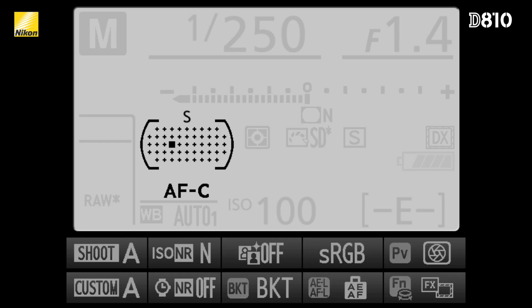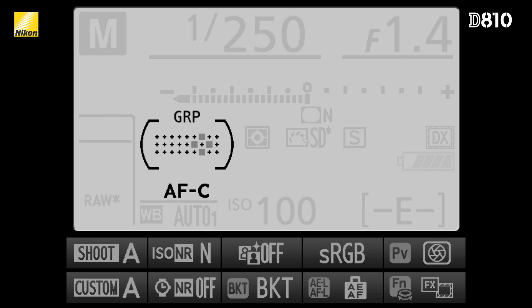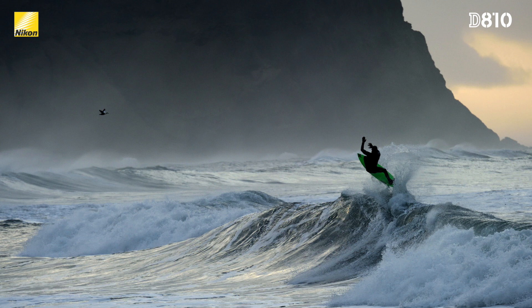Extremely high-resolution images require tack sharp focusing, which is why we've improved the autofocus of the D810. In addition to the four time-tested modes, there is now a new Group Area AF mode — the same new AF mode that we introduced in the D4S. Group Area AF uses a cluster of five points to focus and can be used in both AFC as well as AFS. Group Area AF more securely detects your subject while avoiding unintentional focus on the background, which is extremely useful when targeting unpredictable subjects that are hard to lock onto with only one AF point.